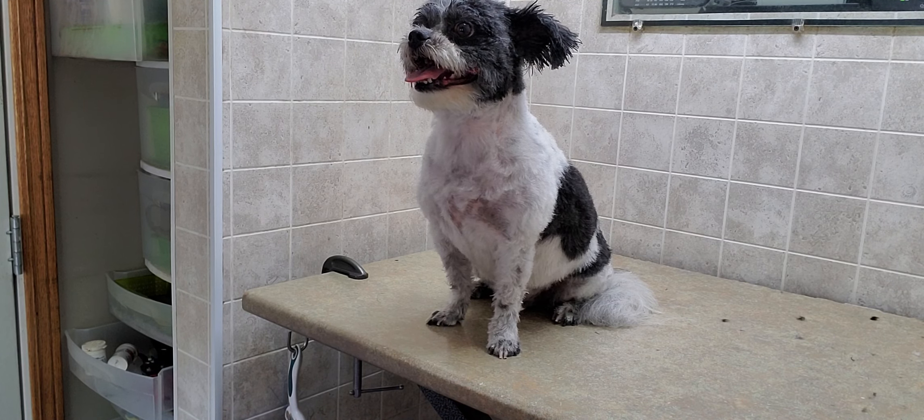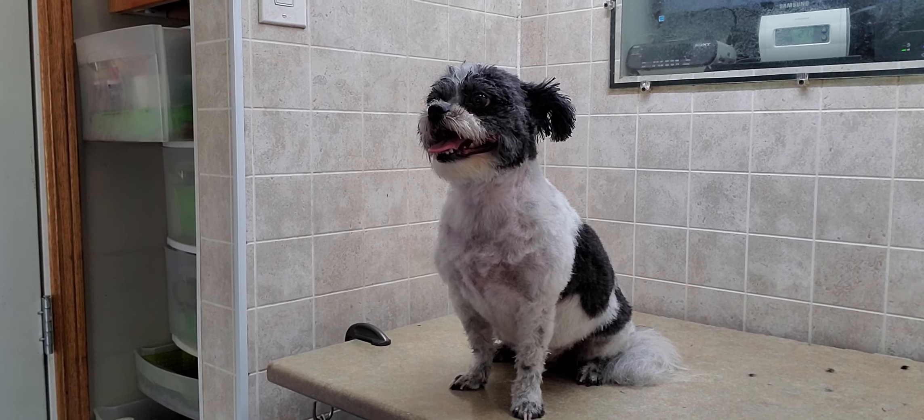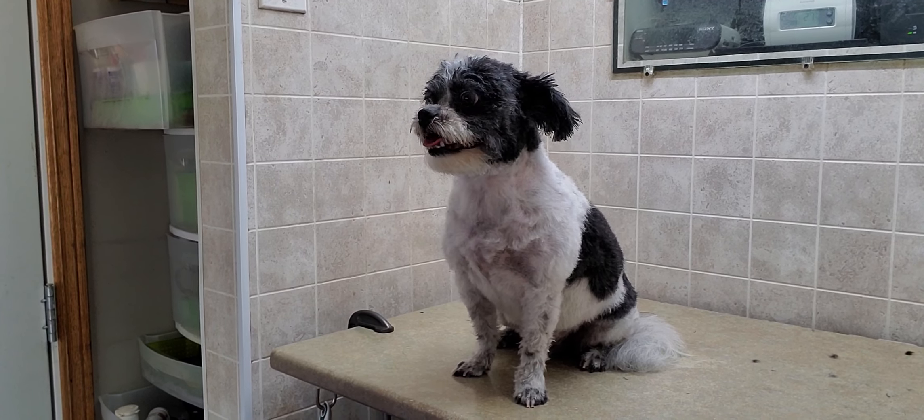Hi there, this is Lisa from K9 Eclipse, and this is Pepe. He's a Pomeranian cross with a Shih Tzu, and we just completed a full groom on him where I did a number seven blade and scissor cut.